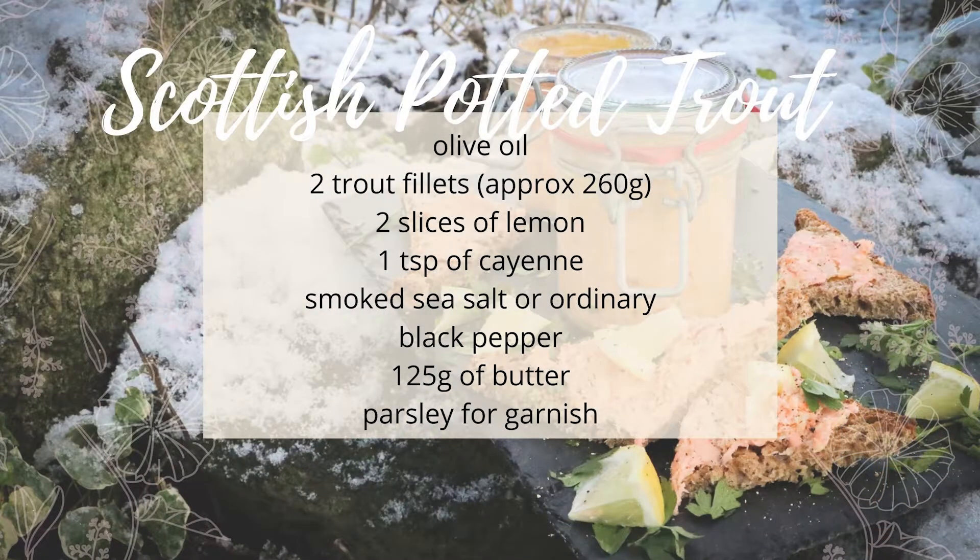For this Scottish potted trout, you're going to need some olive oil for sprinkling into the baking tray, two trout fillets approximately 260 grams — or you could use salmon or smoked salmon fillets as well. If you are using smoked salmon fillets, please don't use salt in this recipe because it's already quite salty. Two slices of lemon, a teaspoon of cayenne pepper, smoked sea salt or ordinary sea salt, some black pepper, 125 grams of butter, and parsley for garnishing.